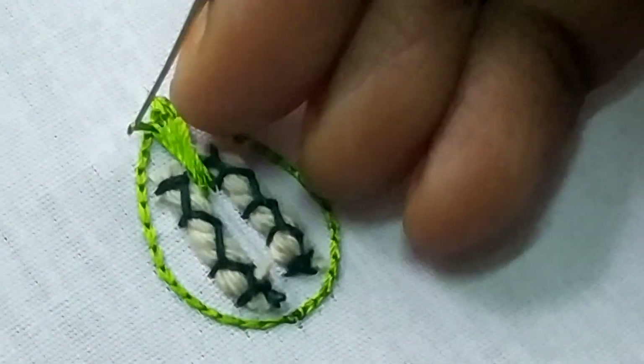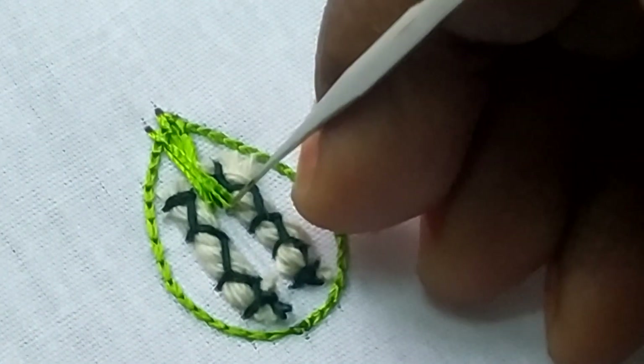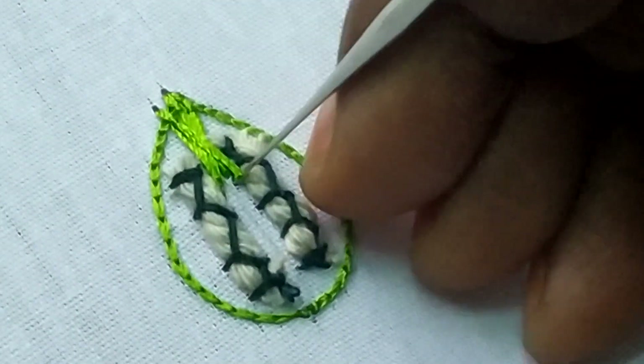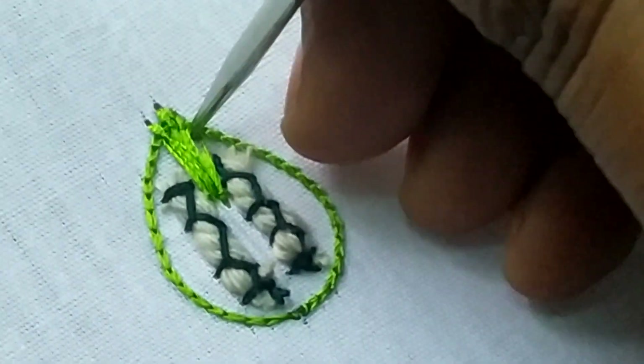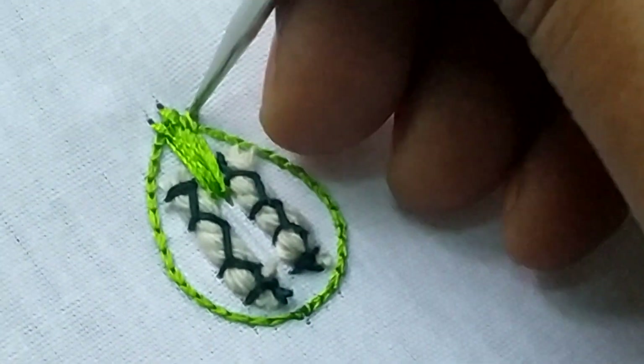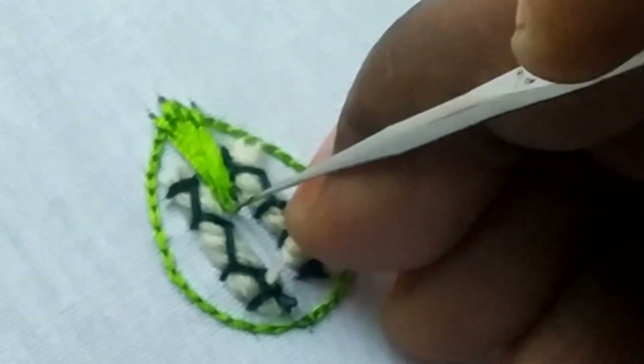We will start the leaf as if it is imposed. We will start the same shape as the shadow of the left side. We will start the right side and the long stitch on the left side.